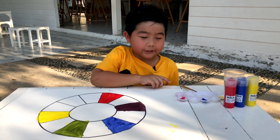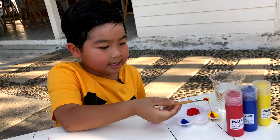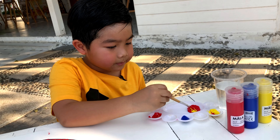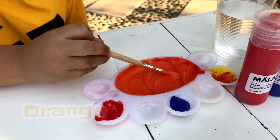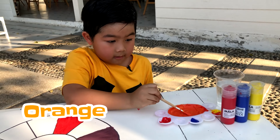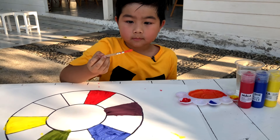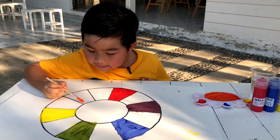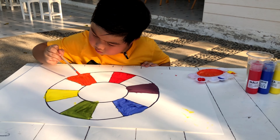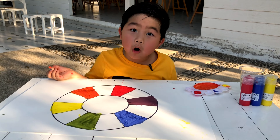Let's mix orange now. This is red, and this is yellow. Start. Finally, I got orange. Yellow and red make orange. I finished the color orange.